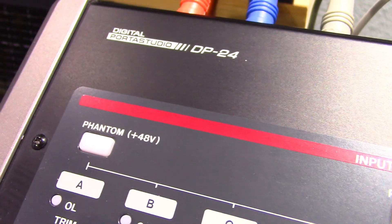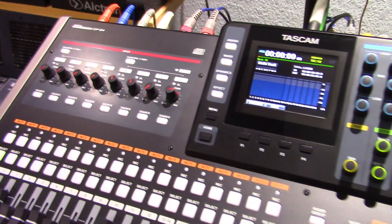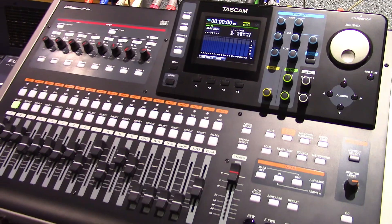Welcome to PowerCode Music. In this presentation we're going to talk about the Tascam DP24 Digital Portage Studio and its first generation unit MIDI implementation.